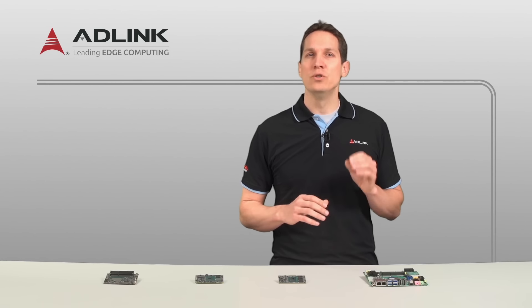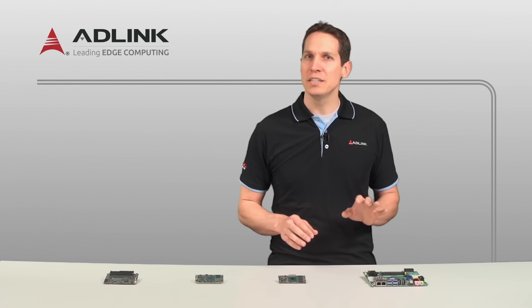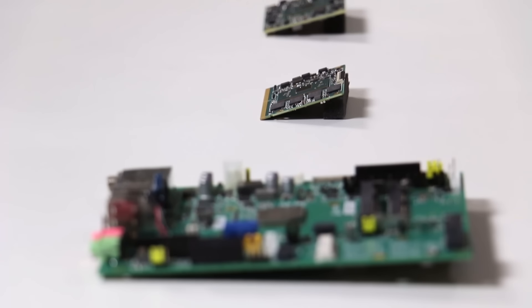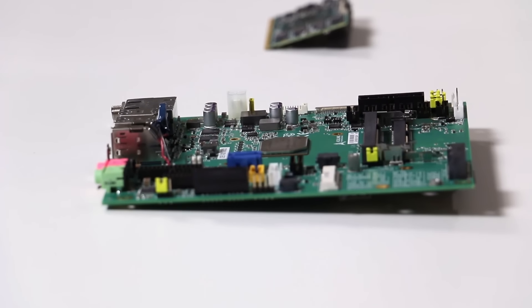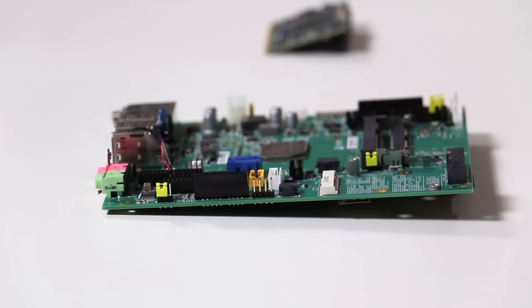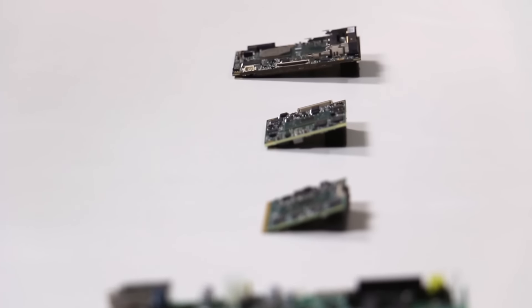Intel has recently unveiled the new Atom E3900 series processors, and ADLink has integrated these low-power, high-efficiency chips into their new Computer on a Module. This newest generation is focused on graphics performance, with hardware-accelerated codecs and integrated graphics engines supporting up to three completely independent 4K or ultra-high-definition displays at 60Hz, and does so with reduced power consumption and reduced cost.